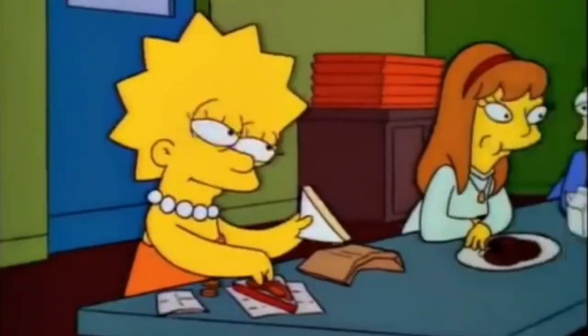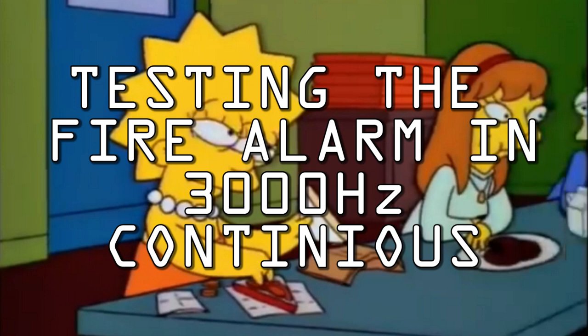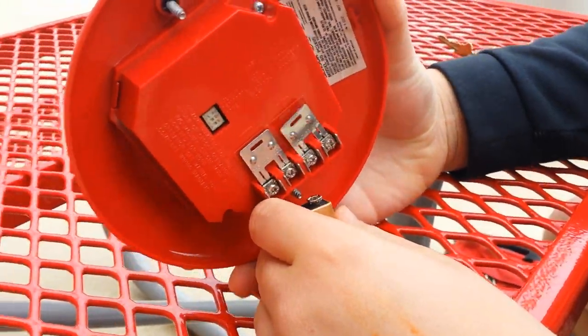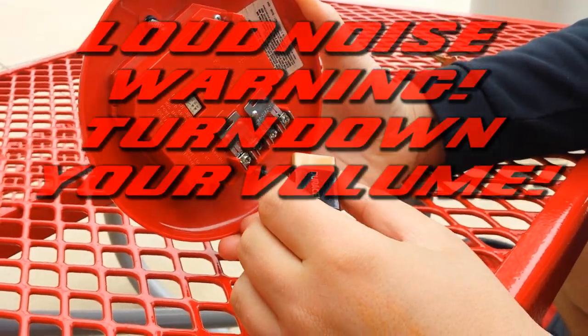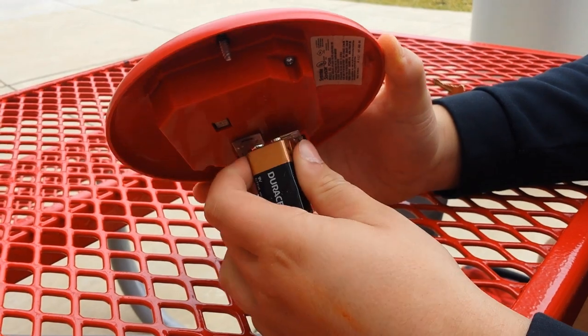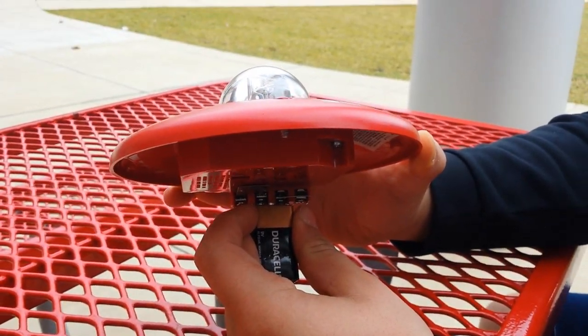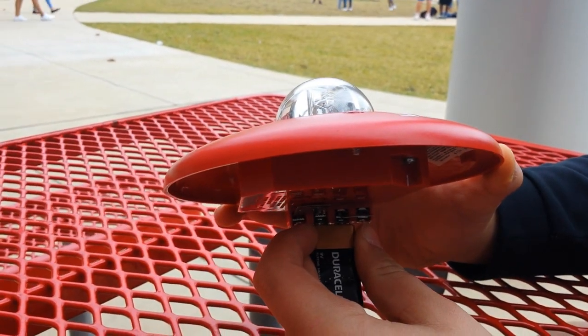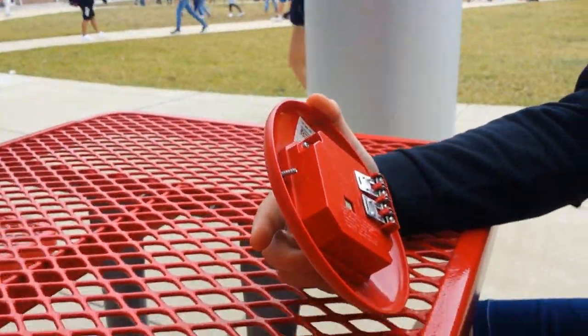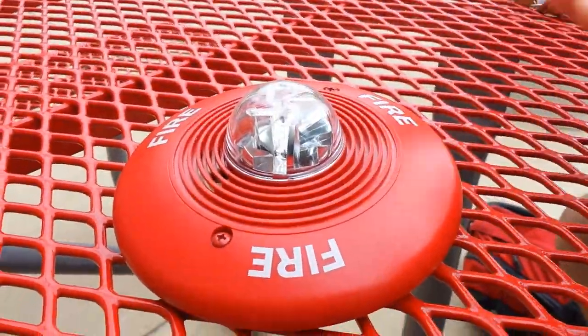Alright, we're going to test it now. Three, two, one — go! There we go, tested it. You can hear the 3000 hertz. That is it for the video.